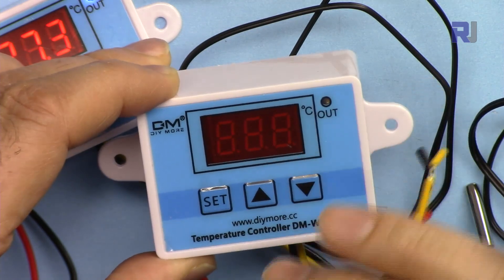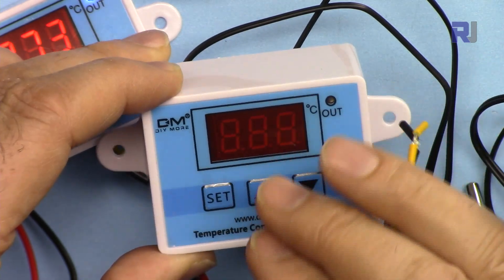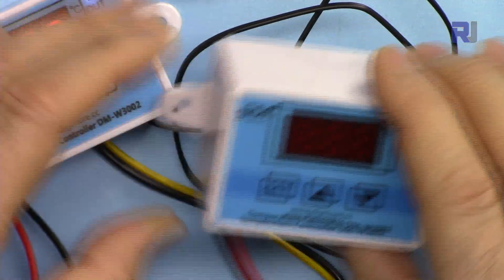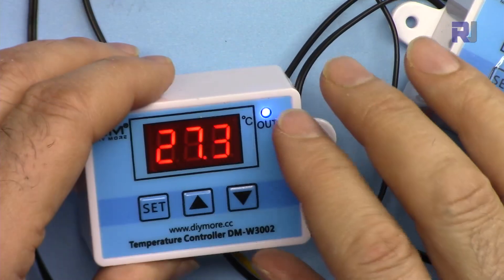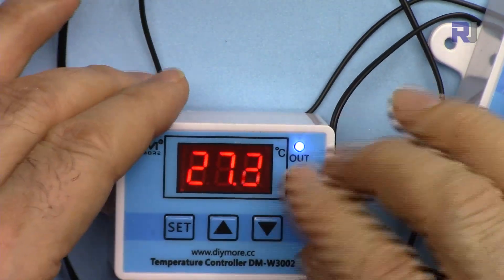You can also set a time delay between heating and cooling — for example, a delay before it turns off or before it turns on. It also has a feature where you can set the tolerance or correct the temperature if your measured temperature deviates from the actual value.